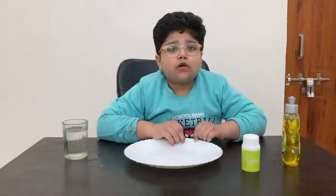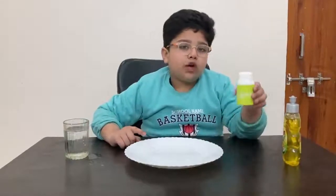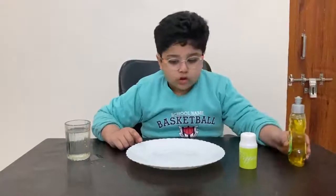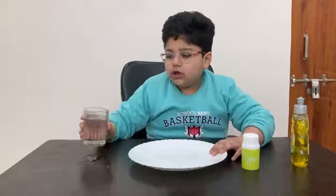The materials required for this experiment are one glass of water, one plate, ground black pepper, and some dish washing soap. First we will take a plate and place it on the table and pour some water in it.